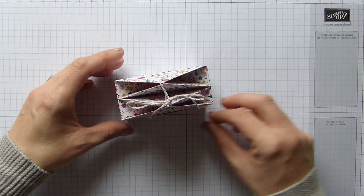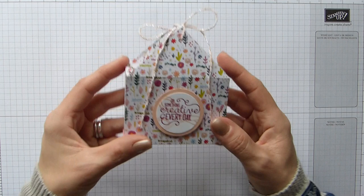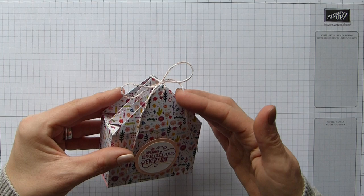I've used the beautiful Needlepoint Nook DSP, which is one I haven't used before and it's really quite pretty. I wasn't sure when I saw it in the catalogue, but once I got it in my hand and looked through it, it is really quite pretty. I prefer the smaller patterns over the big bright bold ones, so this really caught my eye — the little intricate flowers and leaves, I think it's beautiful.